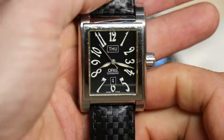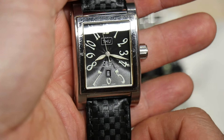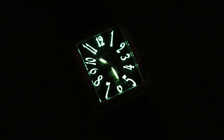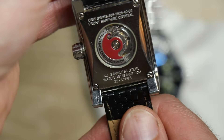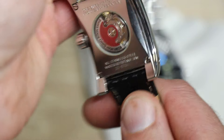It has the concentric circular finishing on the dial. The 6 is cut off. Loomed numerals, which are printed on there — the numerals are just made out of lume. Sapphire crystal. Polished stainless steel.